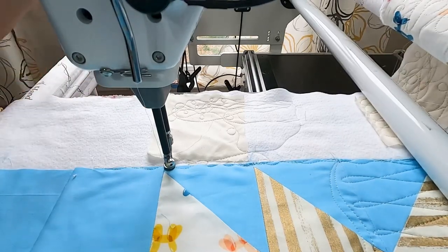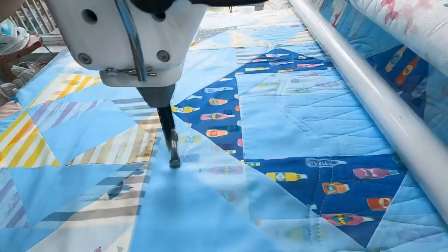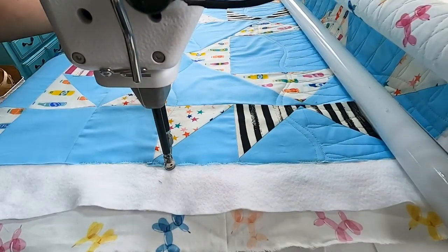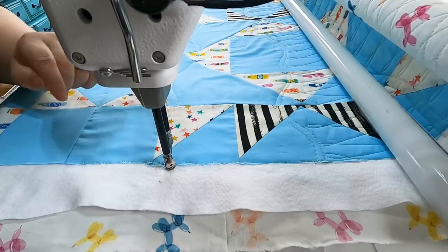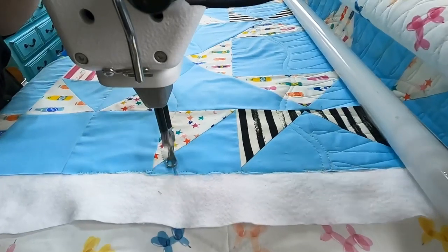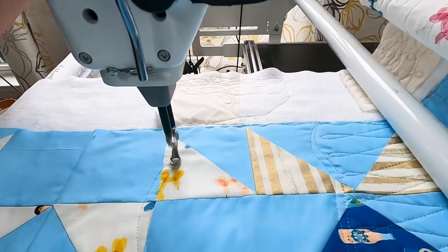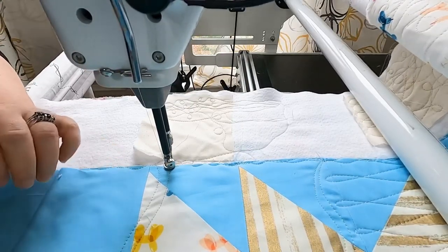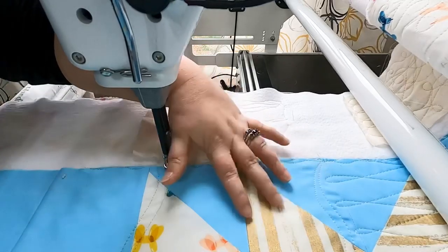So it's just a gently wavy line all the way across the quilt. Now I am going to echo this line — you can echo it to the top or the bottom, whichever you are most comfortable doing. Note that it is not absolutely necessary to echo this line; I just like the look. If you'd rather just do a single line, feel free. Now we are going to go ahead and do the filler between these two wavy lines.